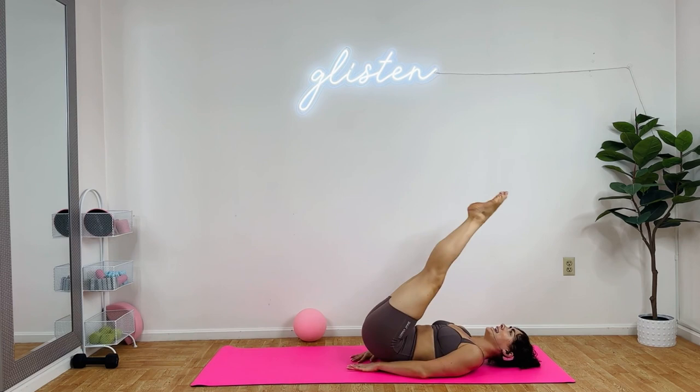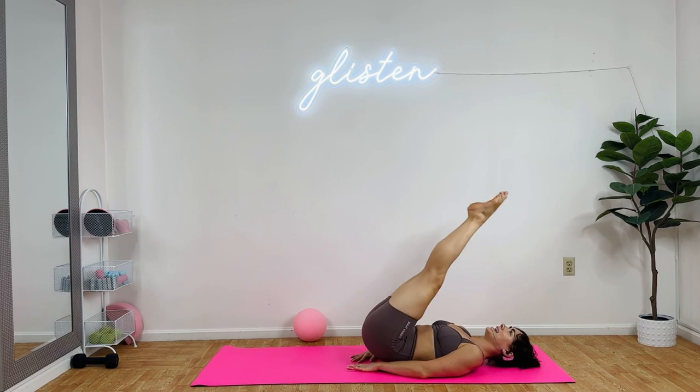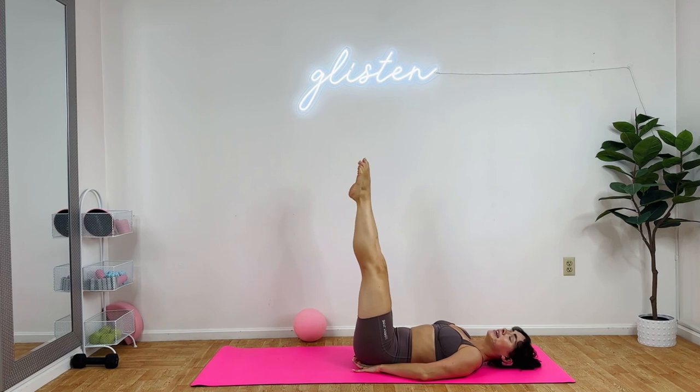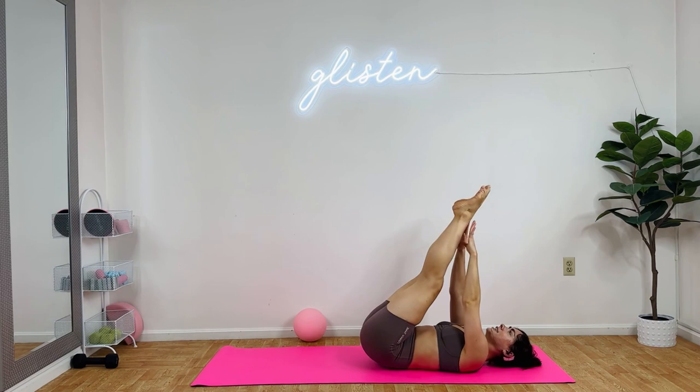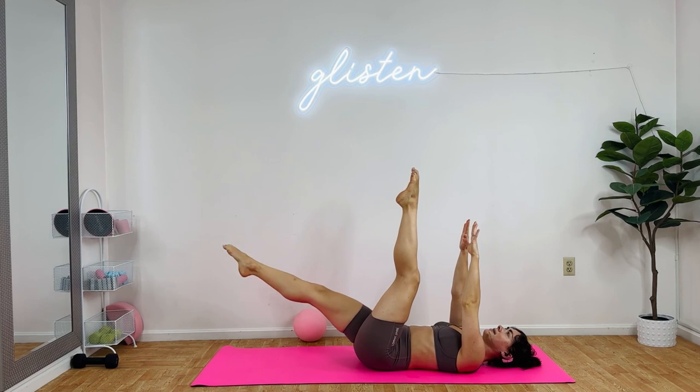Feet are together and up. Three, two, one. Exhale, lift. Good. This is major Pilates abs today. Three, two, one. Now we're not crunching yet. Three, two, one. Place your hands under your cheeks. I'm going to give you a few options for modifiers: I can go single leg at a time, or you can go knees down. Two, one. Exhale, lift. Toes tap the ground.